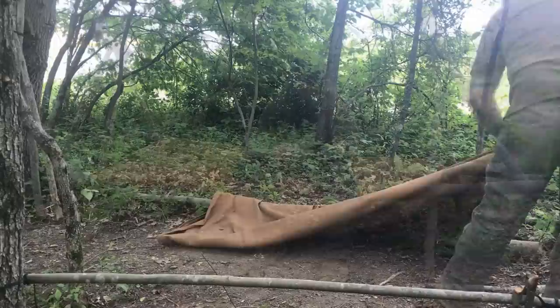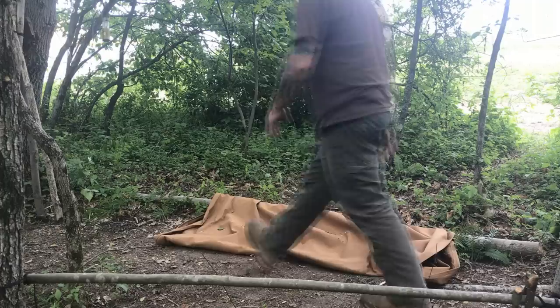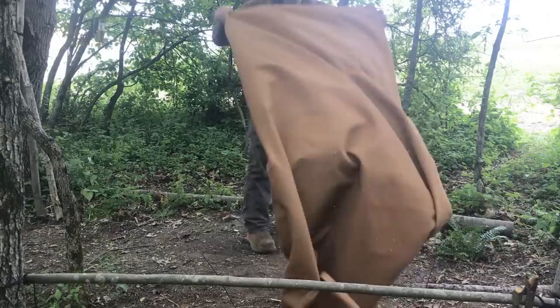The legs need to be long enough to support the total length of your body and overlap on the tripods as well. Basically, all we have here is a canvas sleeve of material that's about seven feet long and about three feet wide.